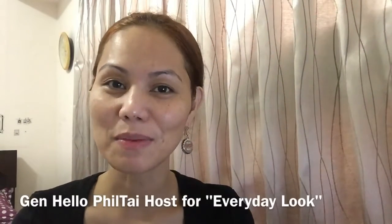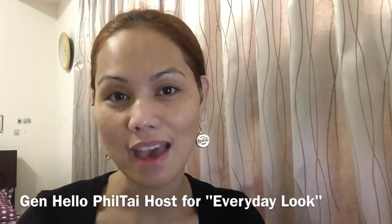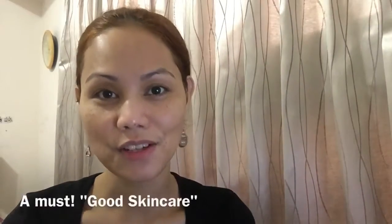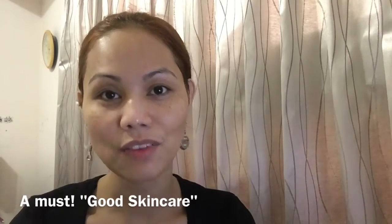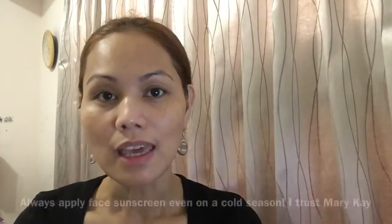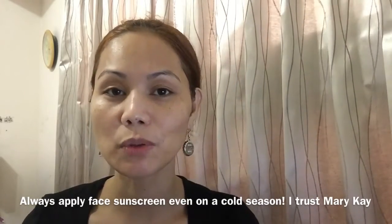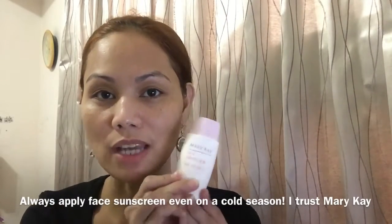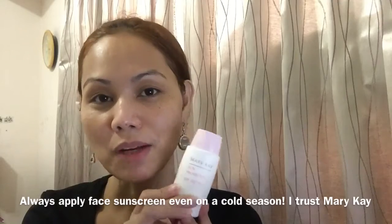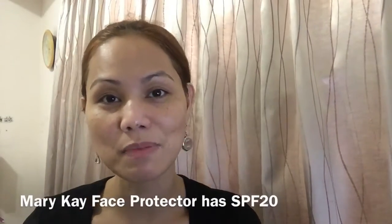Hello everyone, this is Jen from Hello Feelti, and today I'm going to show you my everyday look. First, you should have a good skincare routine. I use Mary Kay skincare products for dry skin. Even if it's the cold season already, it's still very important to apply face protector. I use Mary Kay face protector and it's SPF 20.